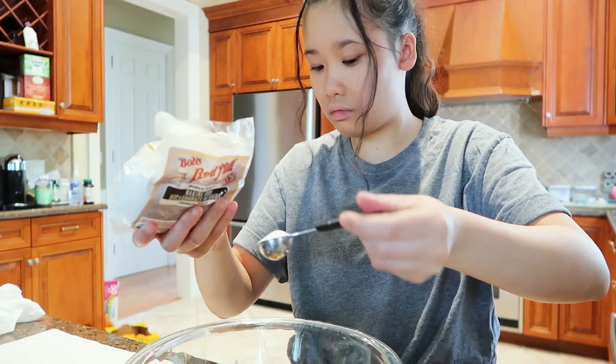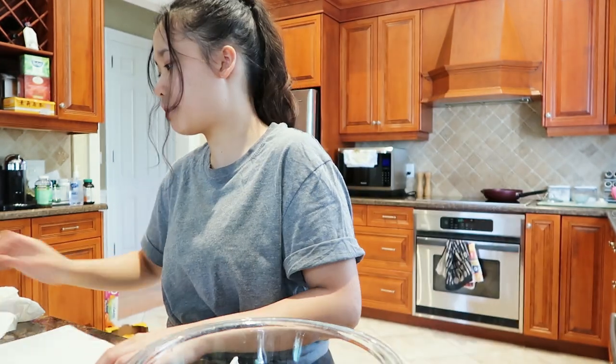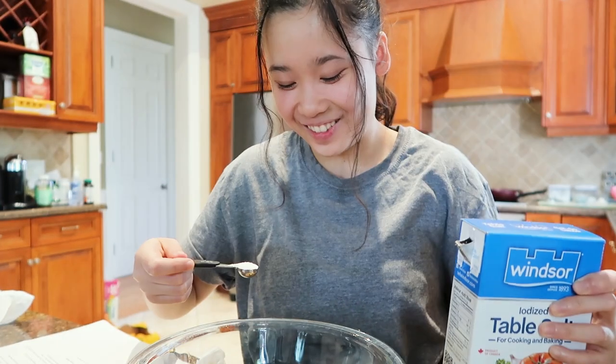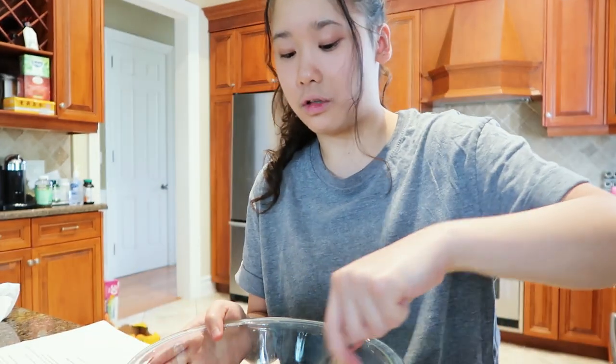Baking soda. One teaspoon of baking powder. One teaspoon of salt — oh, I did not expect it to come out that quickly. Whisk until combined.